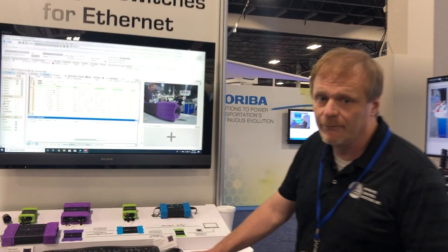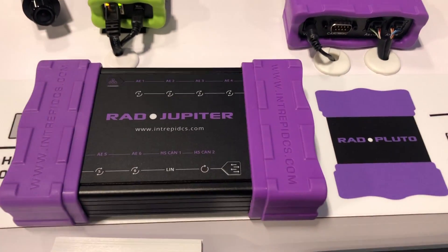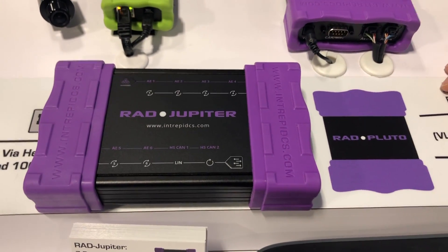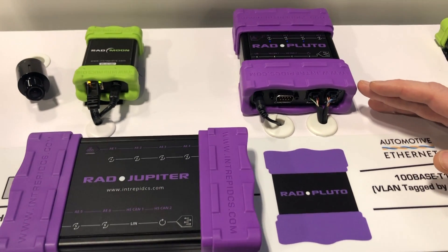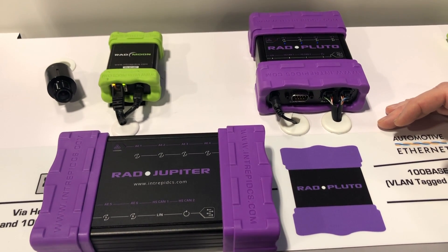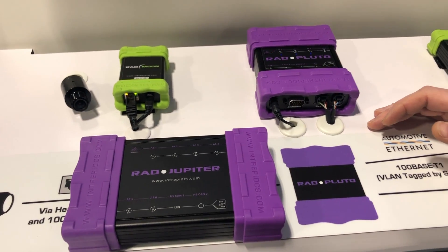Today we're demonstrating two of our new products related to automotive Ethernet: the Rad Pluto and Rad Jupiter. They are layer 2 Ethernet switches. The Rad Pluto is based on the NXP SJA1105 switch. It has four 100BASE-T1 ports and one 1000BASE-T port, as well as integrated CAN and LIN.